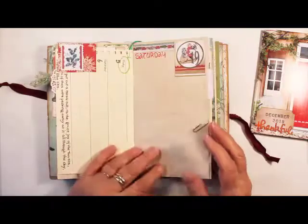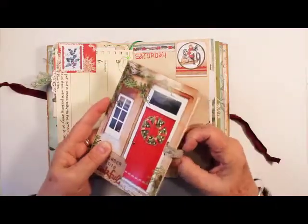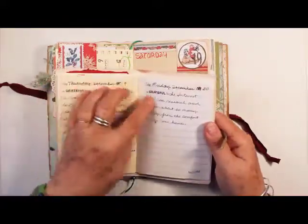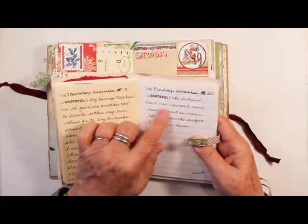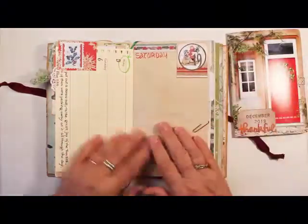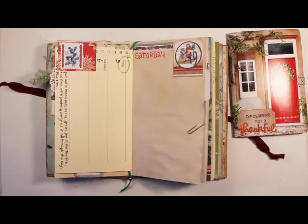I'd like to show you — as I was doing this and looking at my gratitude journal from last year, when I made these little pages that say 'today I'm grateful for because,' I decided to make a digital kit with those, so that if you want to do something similar you can.